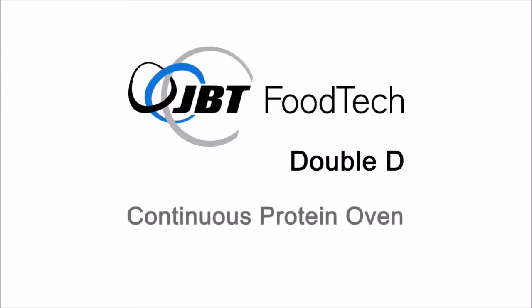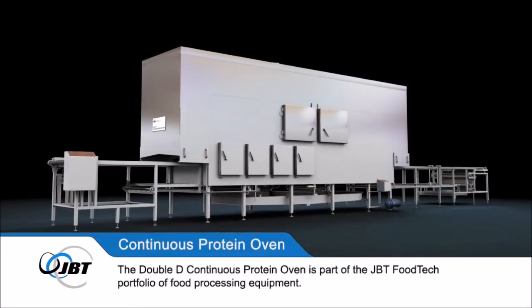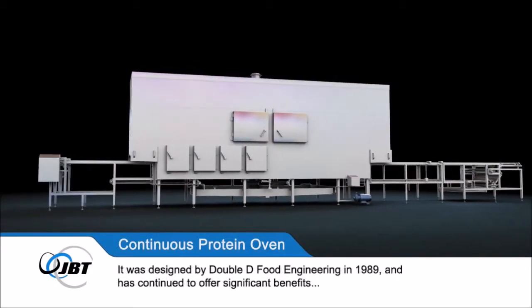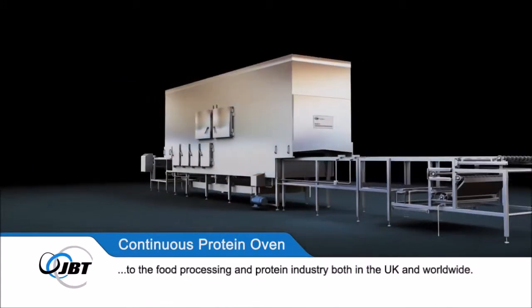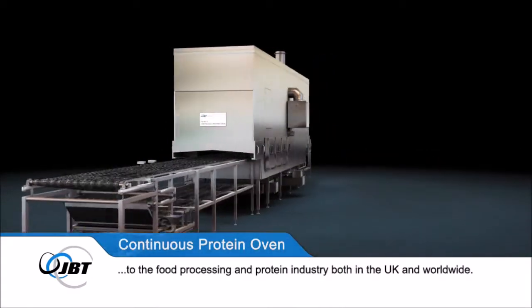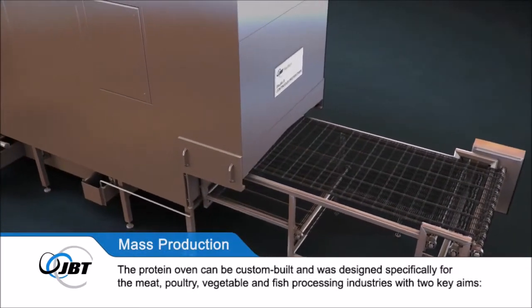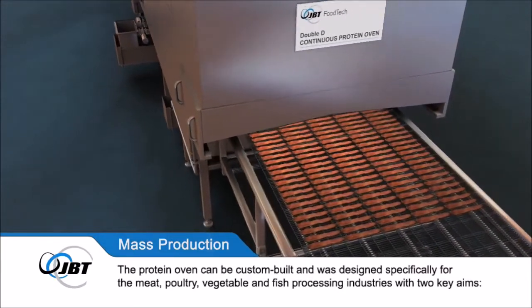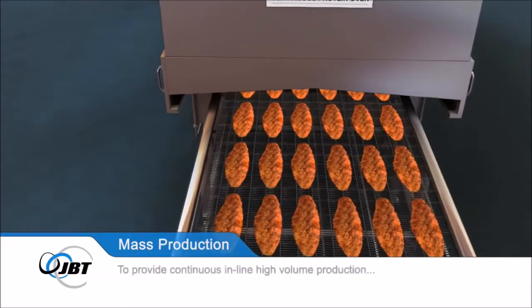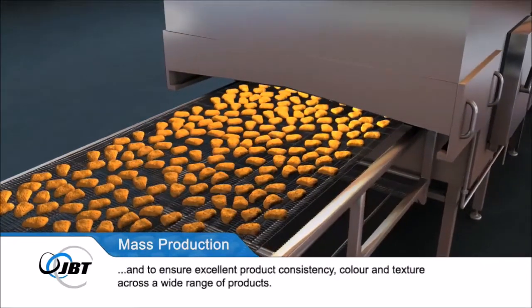The Double D Continuous Protein Oven is part of the JBT Foodtech portfolio of food processing equipment. It was designed by Double D Food Engineering in 1989 and has continued to offer significant benefits to the food processing and protein industry both in the UK and worldwide. The Protein Oven can be custom-built and was designed specifically for the meat, poultry, vegetable and fish processing industries with two key aims: to provide continuous, in-line, high-volume production and to ensure excellent product consistency, colour and texture across a wide range of products.